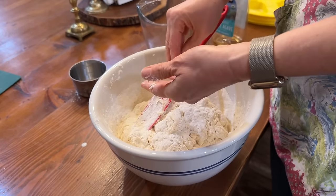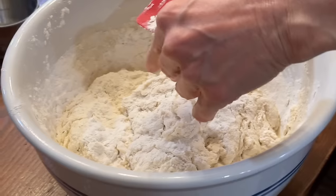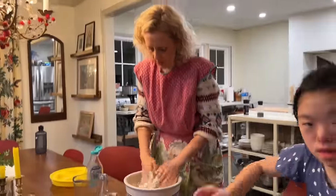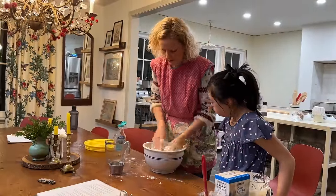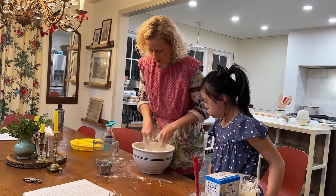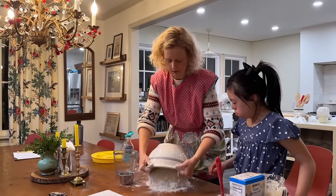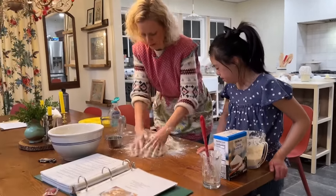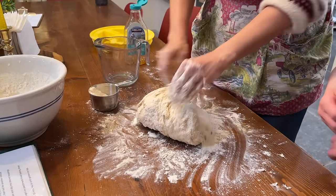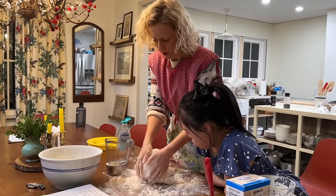I've got to take off my wedding ring and my watch because we need to start kneading. There goes my wedding ring — thank you Jude. So now I'm going to start kneading. Six cups of flour — I'm gonna add another half cup and just kind of knead that in. A lot of times when you're making something you don't want to over-knead it, but not with bagels — they can take it, it's a very chewy dough.